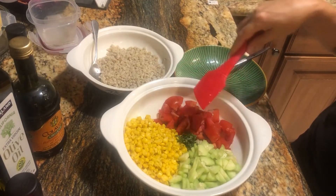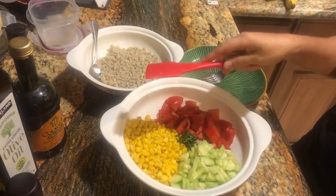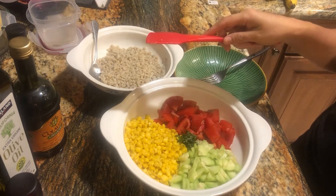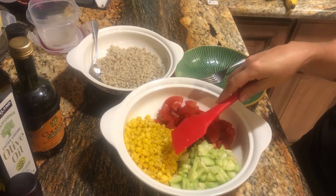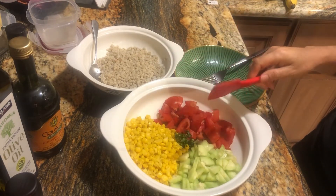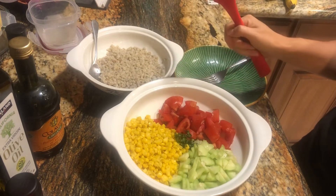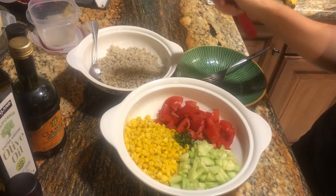We have chopped up our tomatoes and our cucumber. We took a can of corn, heated it all up, drained the corn, saved the corn juice, added some basil from the garden, then made some barley, and used the corn juice and water to make the barley.